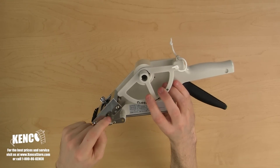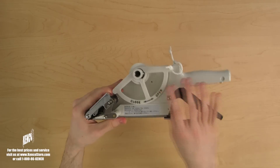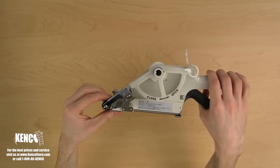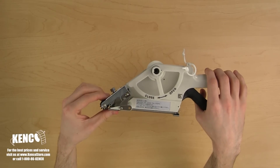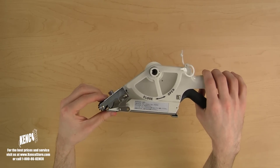Between the nip rollers and the label housing is a clear plastic piece called the path guide, and above it is the mech sensor. The mech sensor will slide along the surface of the labels and catch the beginning of each label, stopping the trigger. Notice the mech sensor moves slightly each time the trigger is squeezed.